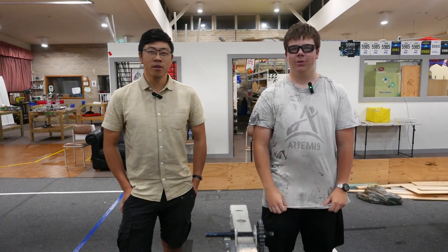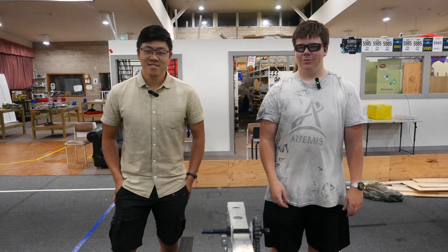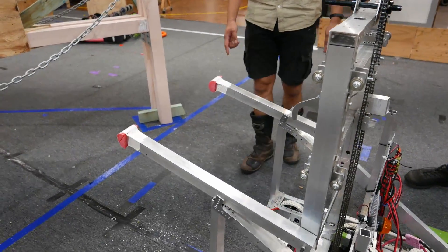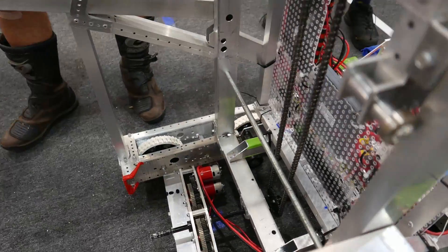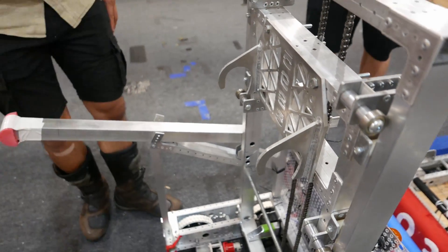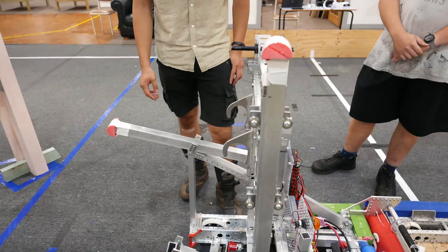Hi, I'm Robert and I'm Rui, and we're from the Unqualified Quokkas. This is our proof of concept climbing mechanism — it's a linear lift with a reaction climb. If you look at rule 6.5.2, you can contact carpet-facing surfaces on the stage while you're climbing. The reaction arms start at the beginning of the match and then deploy before climbing.